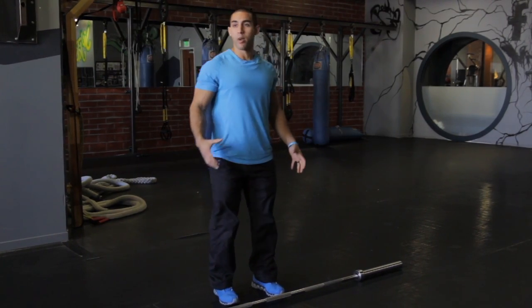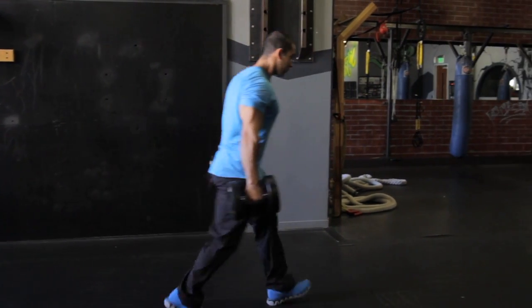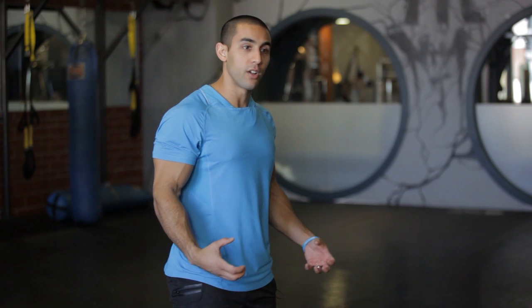Then get yourself a pair of heavy dumbbells with the thickest grip possible and do farmer's walks. Pick a start point and an end point and just walk in a singular direction for 30 to 60 seconds, really focusing on the endurance of those forearms by hanging on.